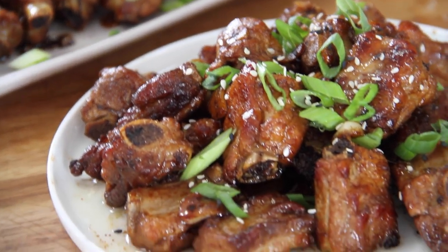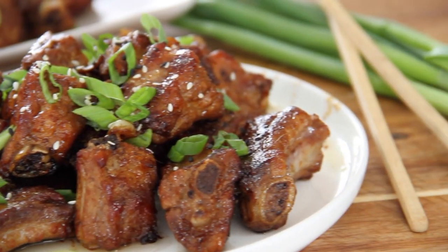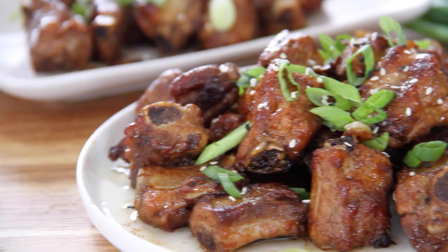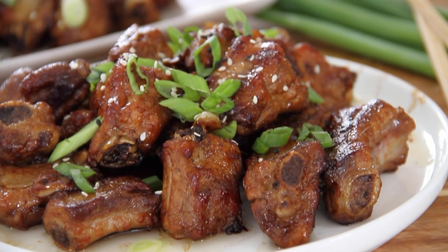There they be, guys — the best, absolutely the goodest best, sweet and sour ribs you'll ever have. Believe me, these will be a hit with your friends, family, whoever you're having over. But don't be going away yet, because we are doing some tasting.